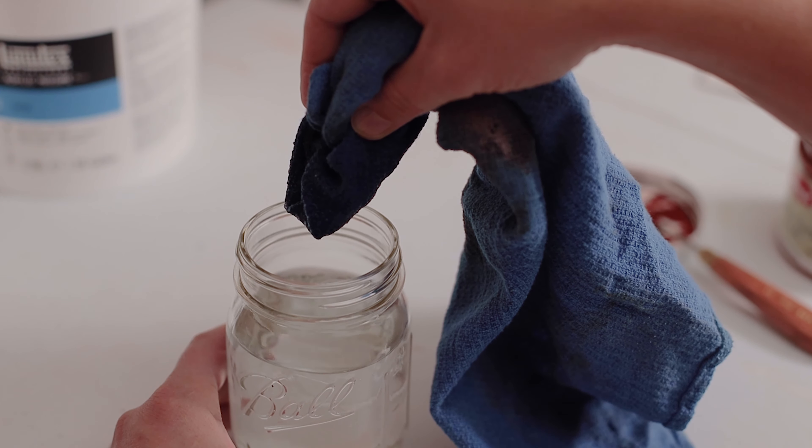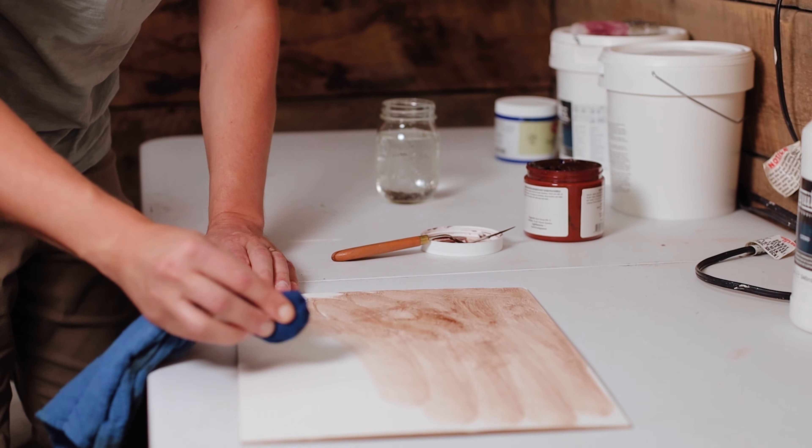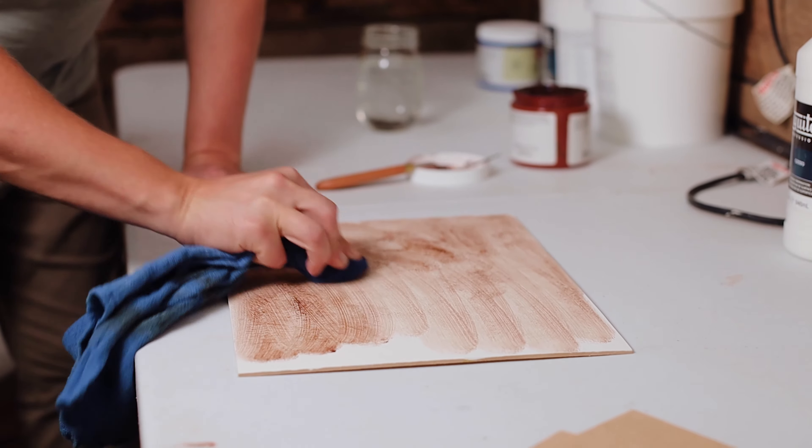Getting your surface to look like this will probably take a few tries and a little finesse. I've noticed that if I get my rag wet to the point that it is almost dripping and put a good amount of paint onto the rag, I'm able to cover a lot of area quickly, rather than taking a longer time covering small portions at a time.